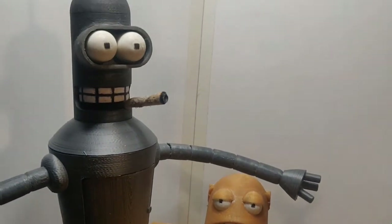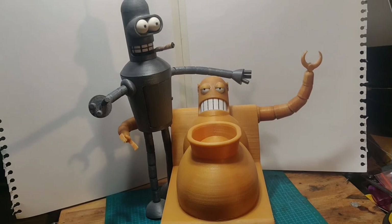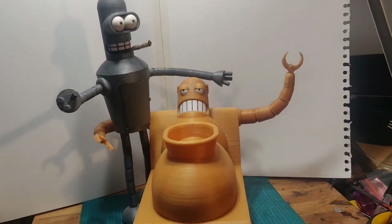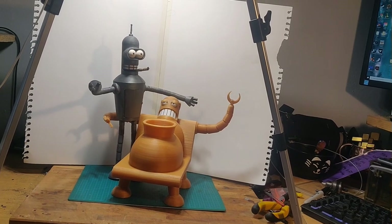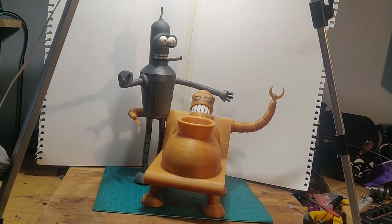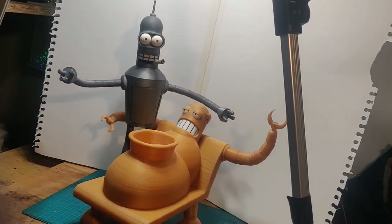I don't want people thinking we're robosexuals — so if anyone asks, you're my debugger. I apologize for nothing. If you want to download and print hedonism bot for yourself, you're more than welcome to go to my Thingiverse page — links will be in the description. Download the files, print them out, follow my little tutorial, and get a hedonism bot of your own. Next week we'll be featuring Bender. I hope you enjoyed the episode and I will see you next time — bye!